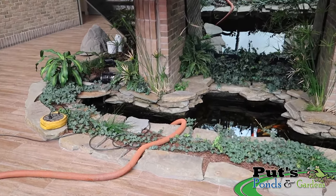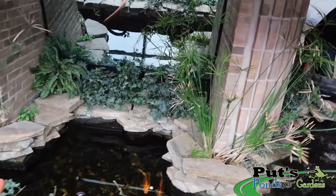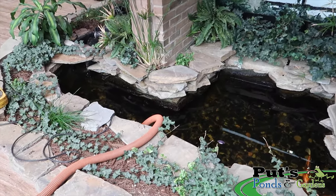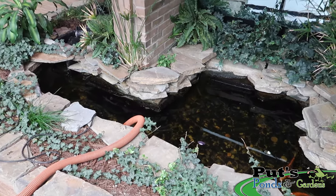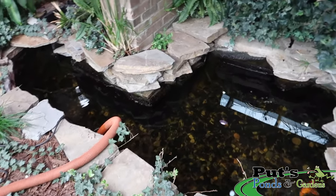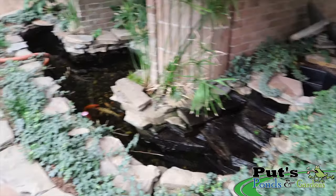Alright, so here's our indoor project. We've got an indoor pond that was built by somebody else, but we maintain it on a weekly basis. It's time for its clean out. We've maintained this pond for about two years now, and we're going to do a clean out today.